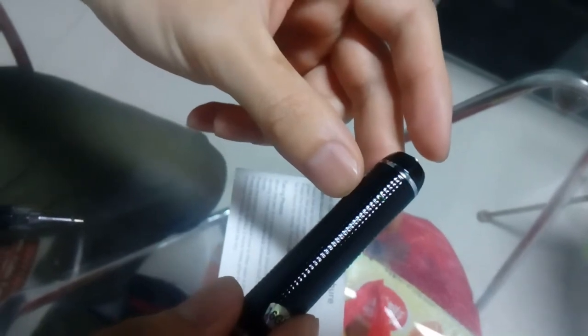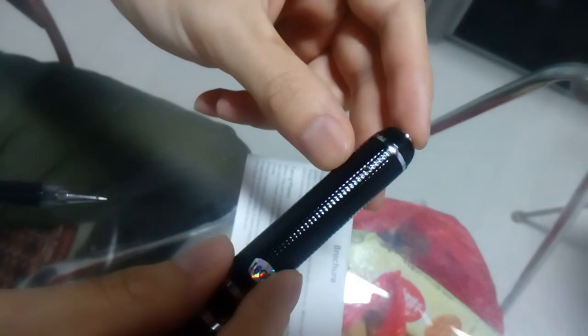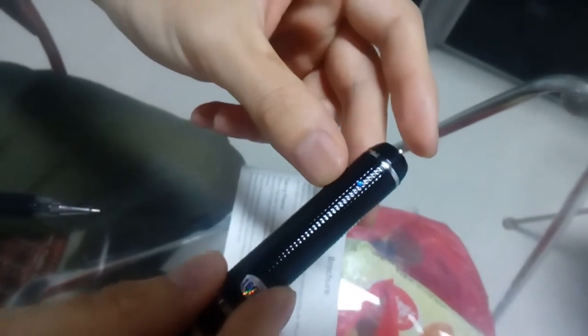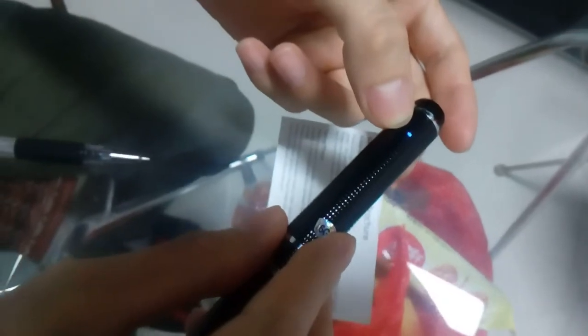Press one time, taking one photo. Press two times quickly to come back to standby mode — the blue indicator is on.